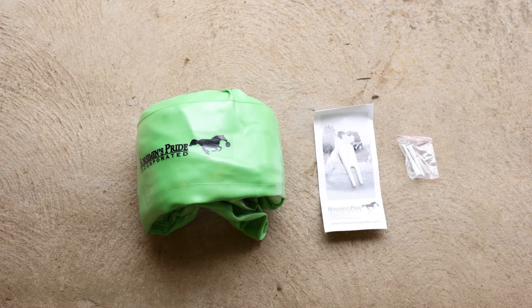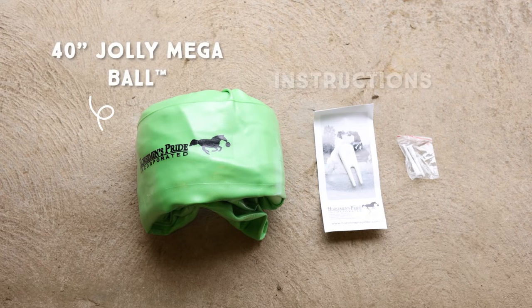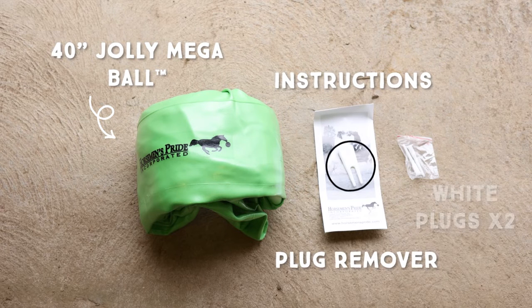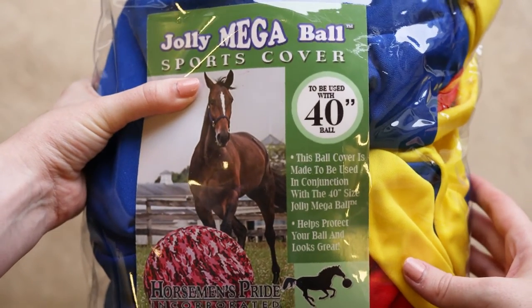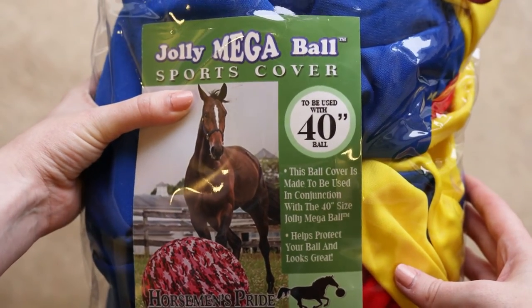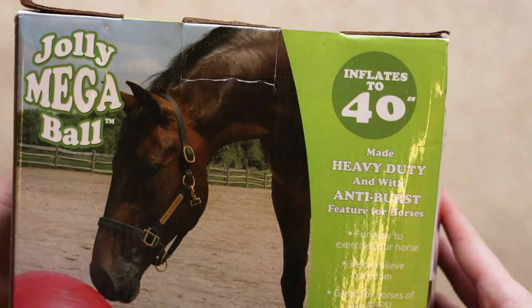Next, we will show you how to inflate the 40-inch Jolly Mega Ball, which comes in a box with a 40-inch green Jolly Mega Ball, instructions, a white plug remover, and two white plugs. The 40-inch Jolly Mega Ball does not come with a foot pump, as an air compressor or air pump is much faster and more efficient. We will also be showing you how to put a cover on your Jolly Mega Ball, which can be bought separately for each size. Just make sure to always double check that the size of the cover matches the size of the Jolly Mega Ball you purchased.